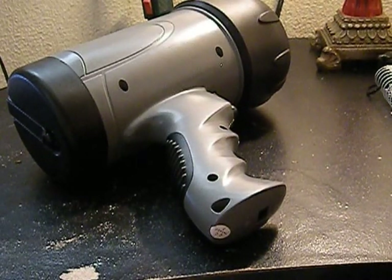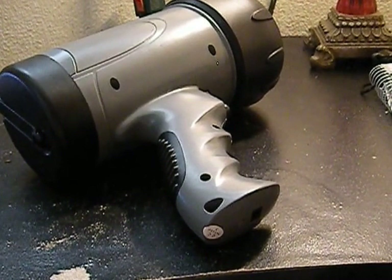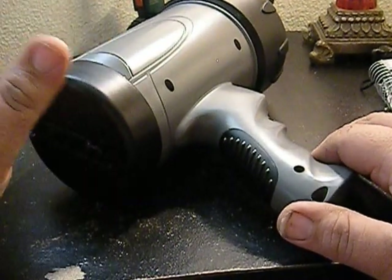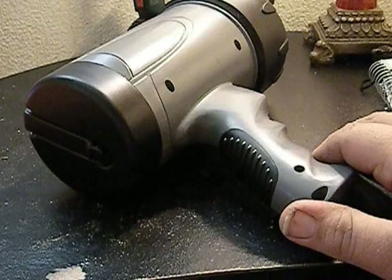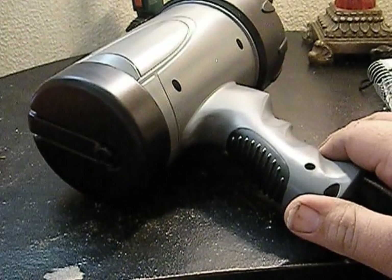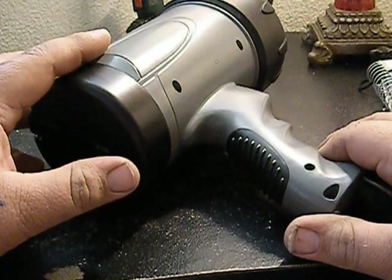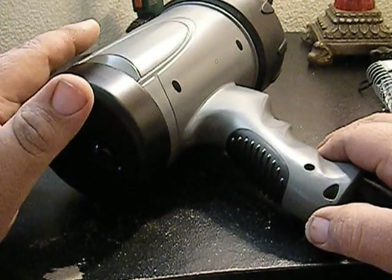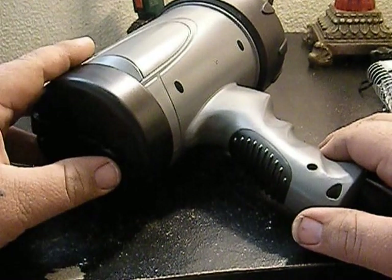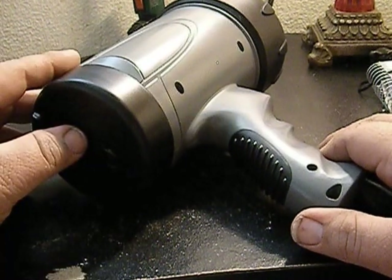Hey YouTube, Rando here. Got another video today — a review on another one of those cheap toys from eBay. Not everybody can afford top of the line; those who can, more power to you. Those who can't, I suggest trying it before you purchase too many of them. If you watched my last review, you know the shovel I bought — ordered it all at the same time, received it all at the same time — it held up pretty well.